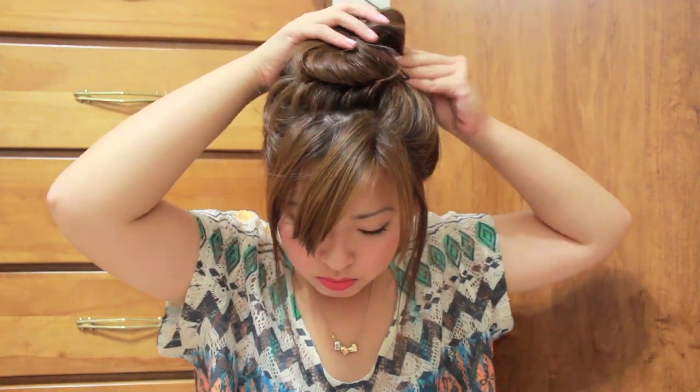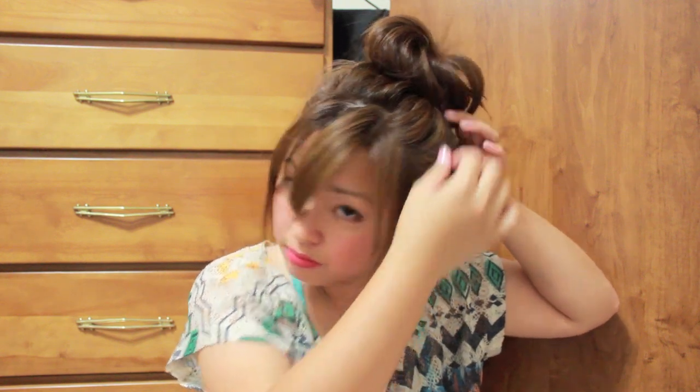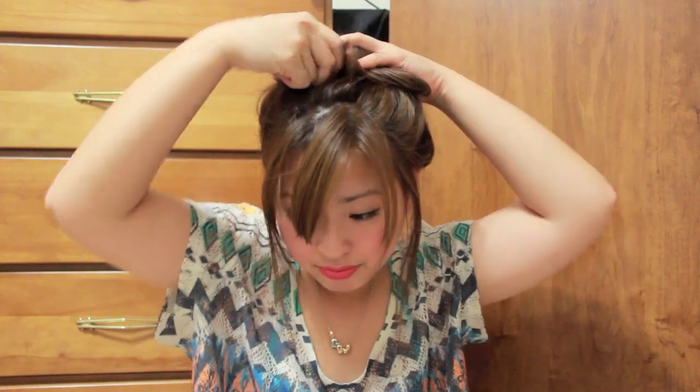I know it doesn't look really nice right now, but we're going to fix it. I'm just going to grab some of the curlier side on the left hand side of the bun and bobby pin it into place, so it creates this kind of round effect on your hair. And then I'm just going to secure the top part with some more bobby pins so it doesn't move while I'm trying to work it out.